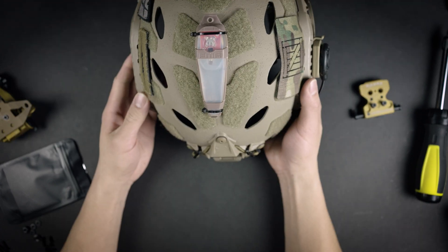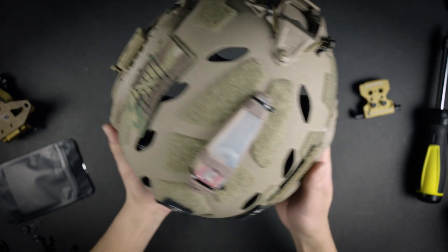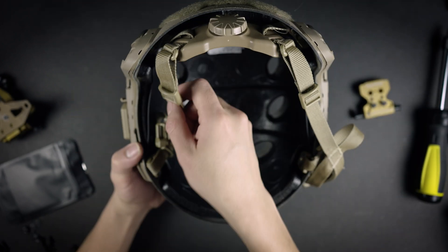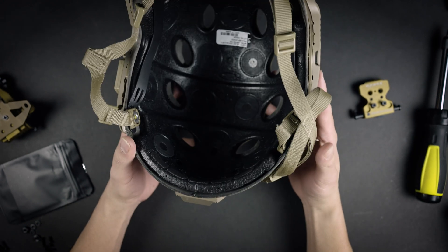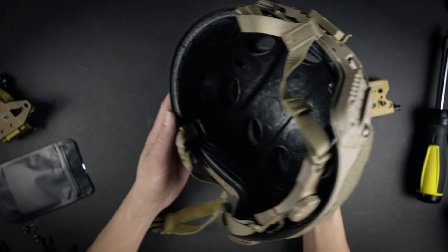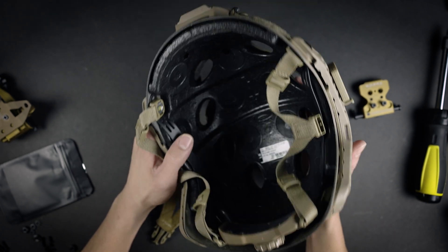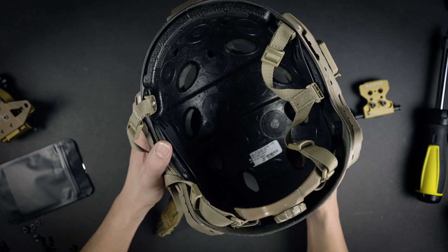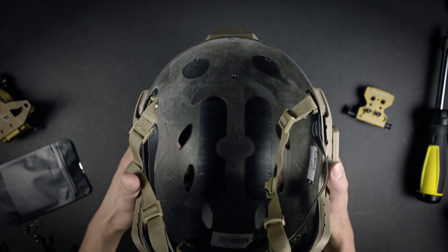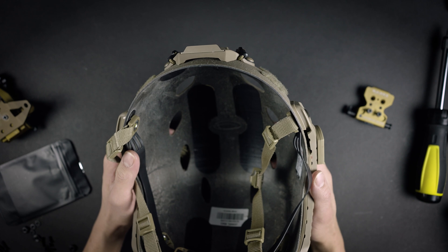Depending on the helmet you're using you might have slightly different accommodations. In this case I'm using an Opscore carbon bump. I took off my Princeton Tec, my ear pro, and I have just my patches and a little FMA light on. In the back you'll see we have the luxe liner in here. You can access the screws through the luxe liner if you really want, but I recommend taking the liner off — though you do need to be a bit careful with it to not break the crush film. Now we have the beautiful carbon fiber shell. What we're going to want to do is take these three screws out, remove the existing shroud, and install our chip.